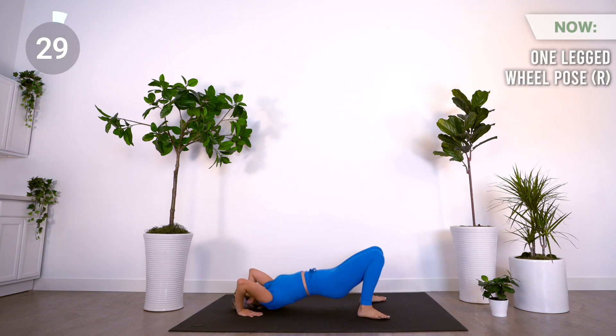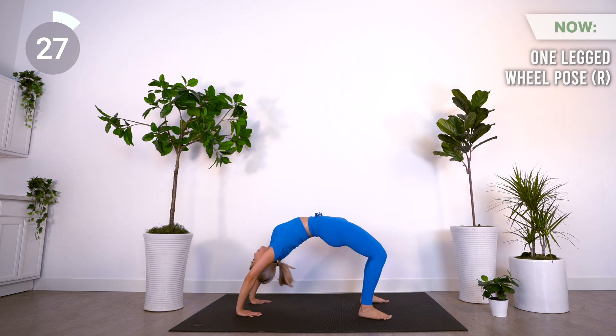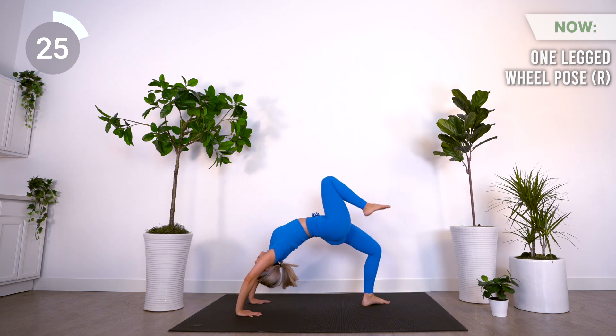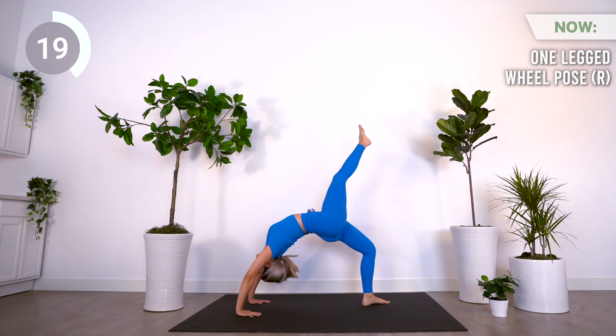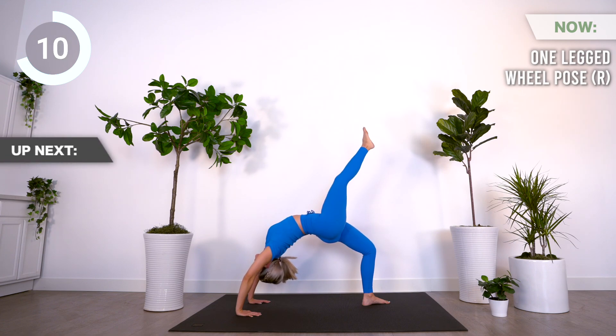Next is one-legged wheel pose. Make sure your heels are below your knees. Take your hands back next to your ears, shoulder distance apart, and make sure your fingertips are pointed in the direction of your shoulders. Align your elbows to your wrist, press straight up onto your head first, then lift your hips and extend your arms. Bring one leg up and point it straight towards the sky.